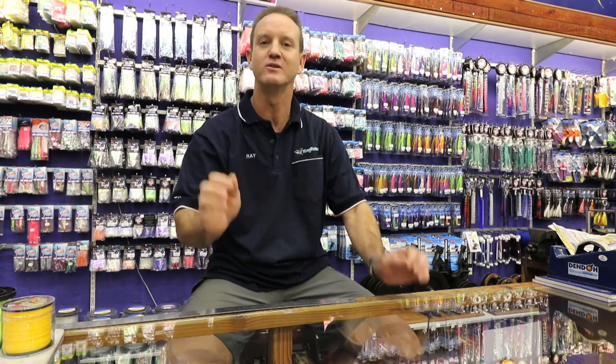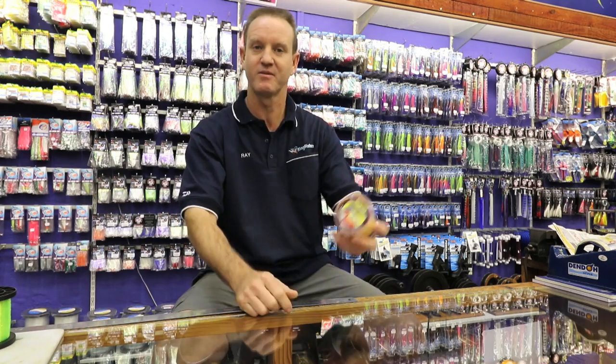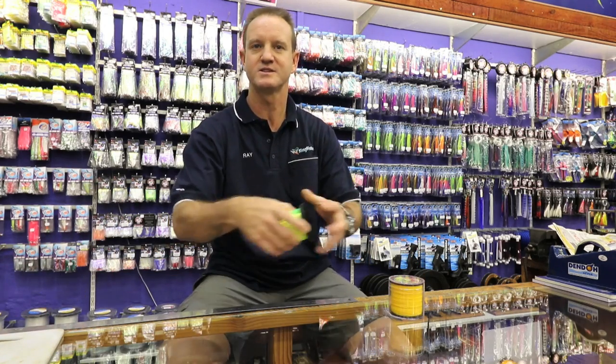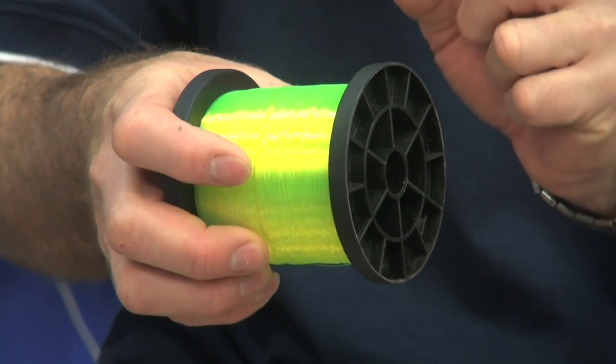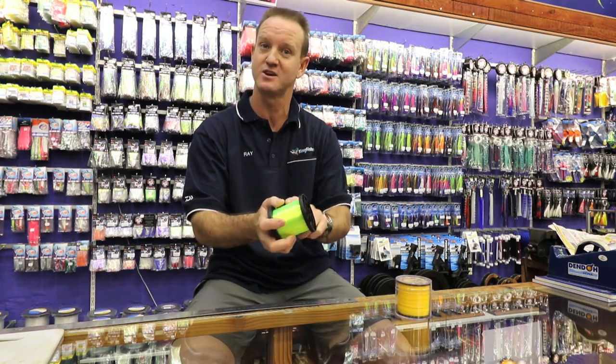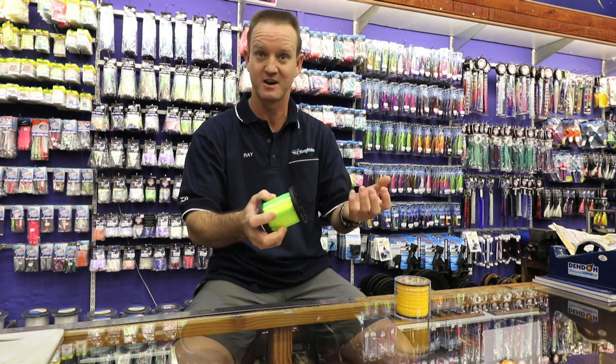The line I would suggest is a high abrasion line. Because of the shaking, you need something with high abrasion resistance. There are two kinds of lines on the market: a high abrasion line and a polished or gloss line. This here is a high abrasion line — it's got a matte finish. This is a gloss finish line; it is a lot softer and burns a lot easier. Matte finish means high abrasion; gloss finish means it's more of a casting or spinning line — soft and supple.